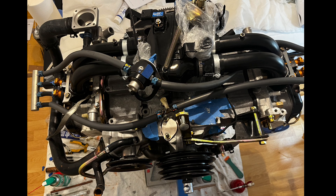Hello everybody! Today we'll show you the process of installing the MansiSpeed EFI kit.